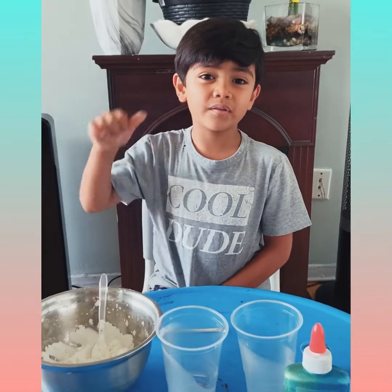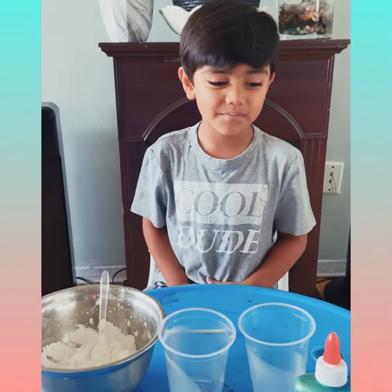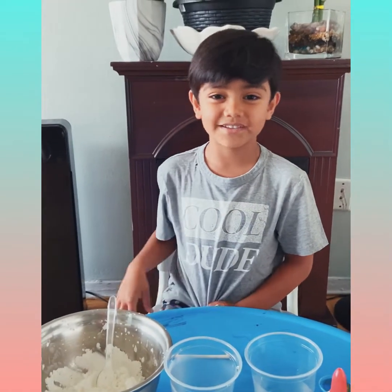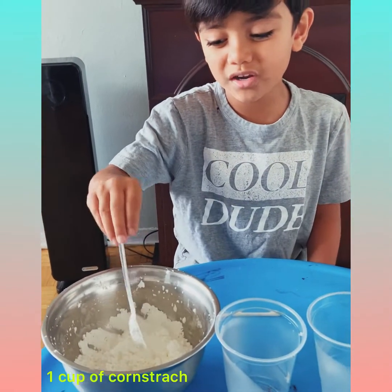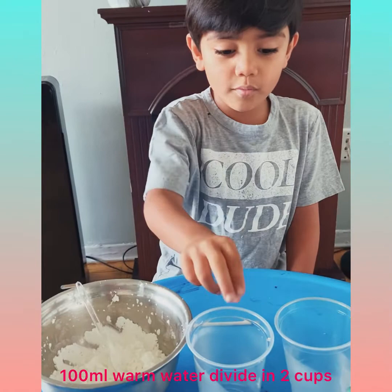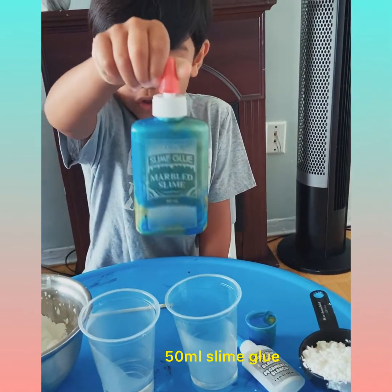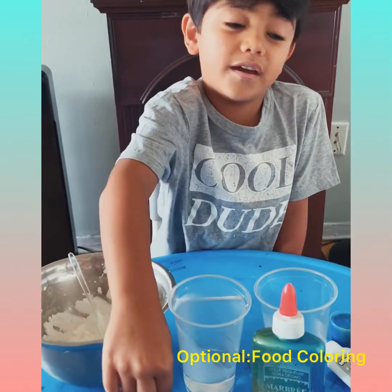Hi guys, welcome to Ethan's channel. My name is Ethan. We're going to make sticky slime today. We need a couple of ingredients: cornstarch, warm water, colorful glue, and food coloring. I really hope it's going to work.